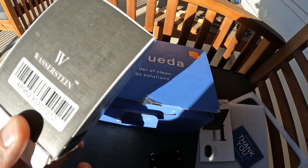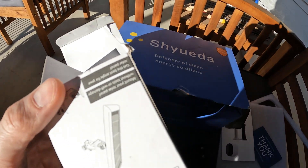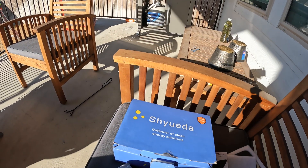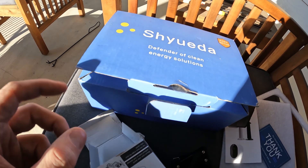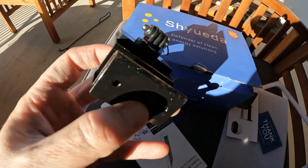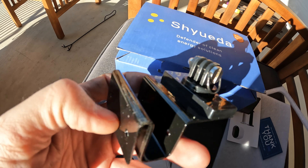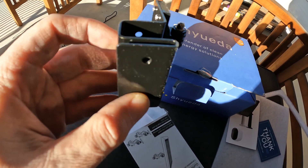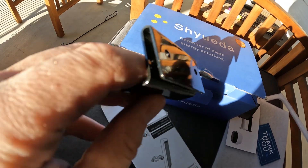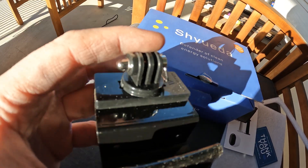I'm going to be using one of these Wasserstein gutter mounts. These are pretty cool because they actually let you mount a solar panel or your camera directly to your gutter, and in doing so you don't have to drill into your siding or anything like that. It really depends on your mounting surface — you can mount it one way for a wider lip gutter, or if you have a narrow slit type, you mount it the default way.